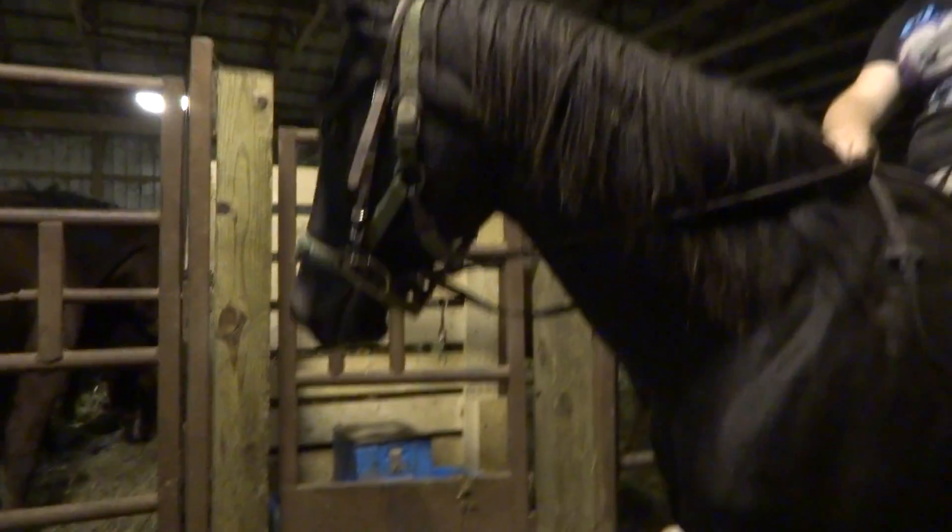699 is a black mare with a star snip. Looking at her feet right now.